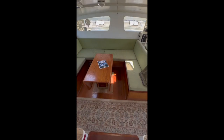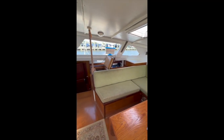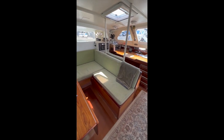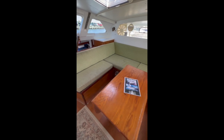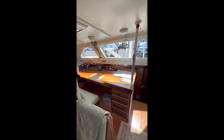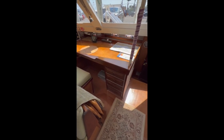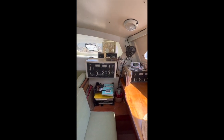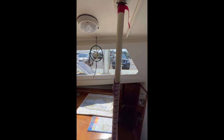Coming in from the cockpit, we have one step down into a large, well-lit salon area with plenty of seating. This table here folds out — you can have several people comfortably sitting around, enjoying a meal. Over on the starboard side we have a large chart table, plenty of drawers for storage, electrical panel, VHF radio, and plenty of lighting so you have great visibility when you're out sailing.